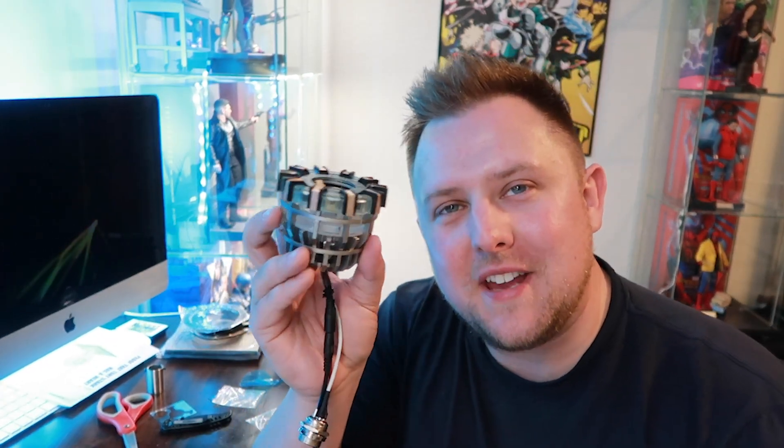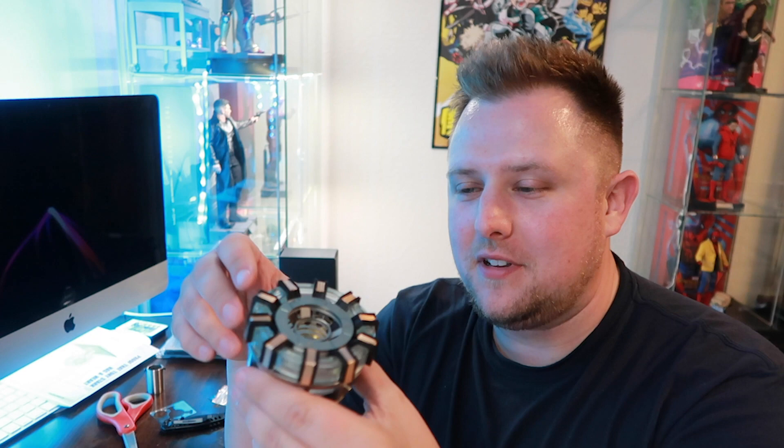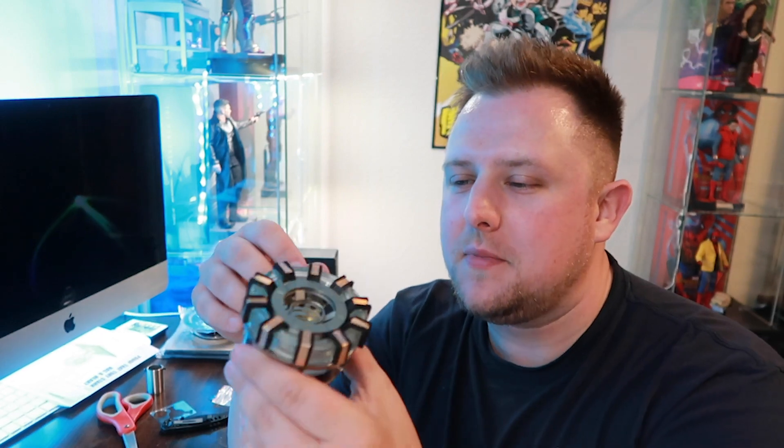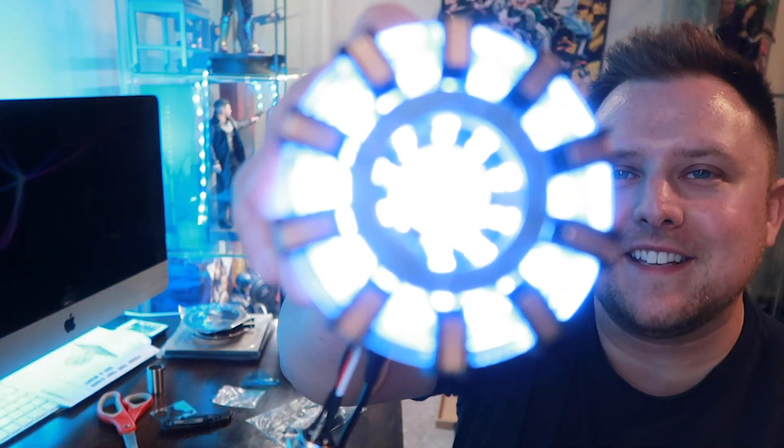With all that work, we have done it — we have created an arc reactor! This thing, I've got to be honest, it's metal, it's got weight to it. I'm sure it probably weighs maybe two or three pounds. Check this out when I turn it on — it comes with this little switch. Here we go — we've got the arc reactor! Look how awesome that is!